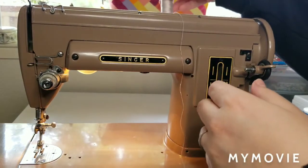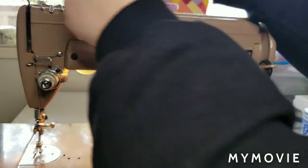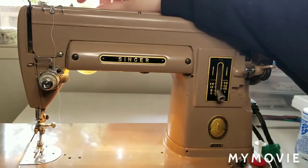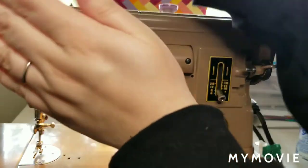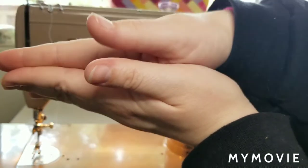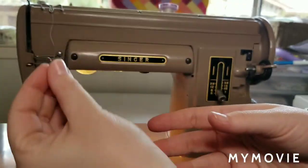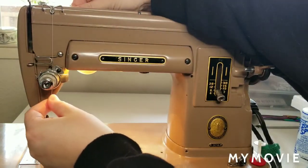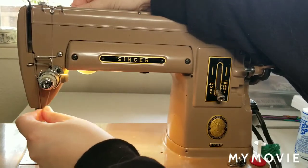To thread this machine, I'm just going to put my thread on the spool pin here. Then there is a little hook back here, so I'm going to hook it and bring it down. Now, this is a mechanical machine with an external tension dial. Right under here — see how it's circular? These are tension discs. There are two discs that create tension on the thread so that when it pulls through the needle, it creates a really beautiful but strong, sturdy stitch.